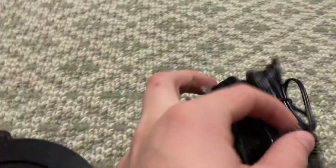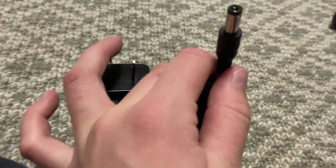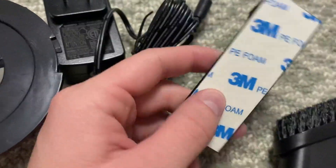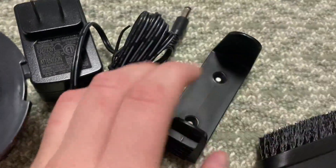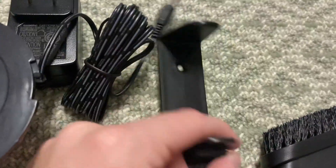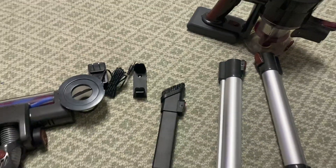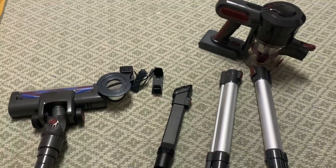It has this cord to charge the battery that's right here. And then this is my absolute favorite piece — you can use this and drill it into your wall, and it will hold your vacuum up so you don't have to worry about your vacuum falling over. That is my favorite feature.